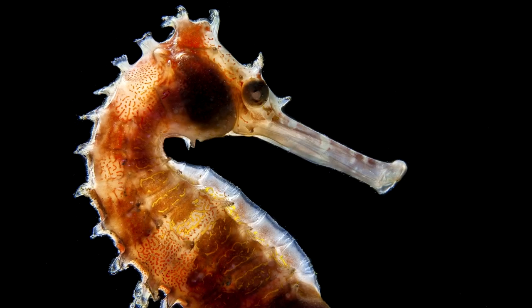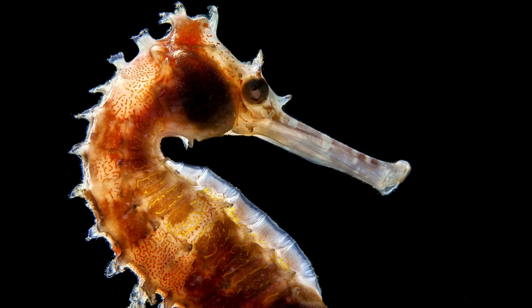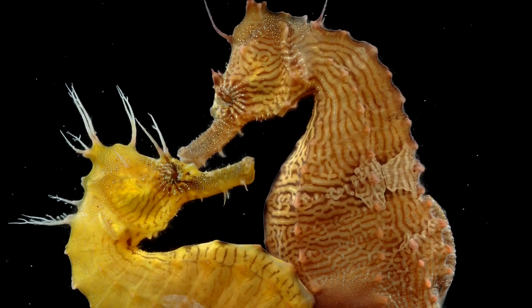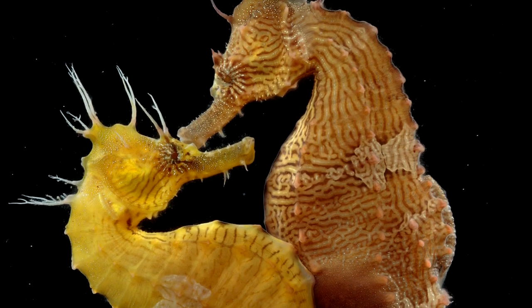How do seahorses reproduce? Discover what makes this equine marine creature so unusual. Usually found in the shallows of warm coastal areas, the seahorse is a breed of bony fish that mates for life. They swim upright and have a distinctly horse-like appearance, hence their name.